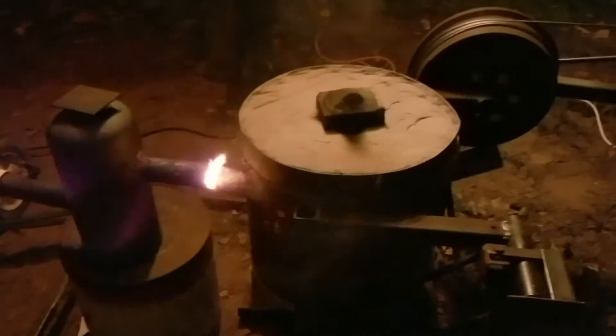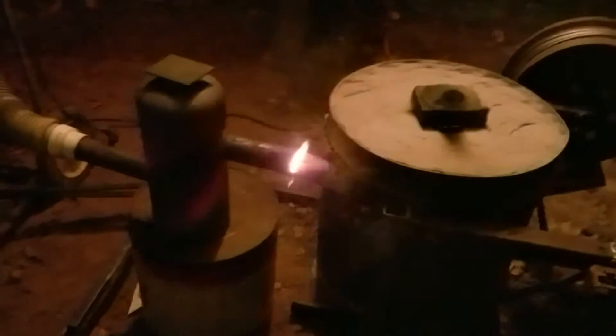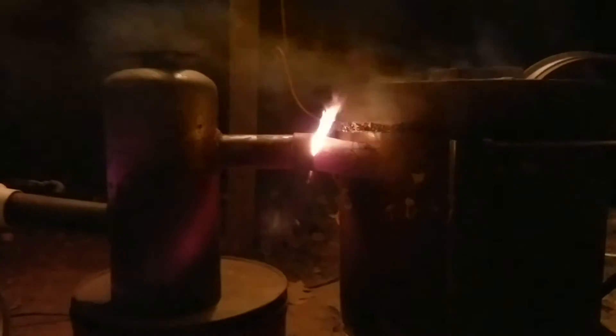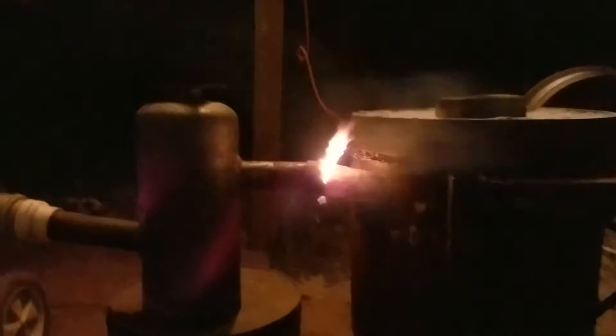I'm firing my new foundry for the first time. I'm just bringing it up to temp as gradually and carefully as I can so I don't blow any holes out on the new refractory. I have to come up with some good way to make that joint there, because there's a slight angle difference as you can see. I'll work on it.